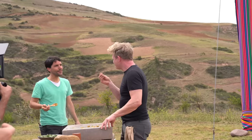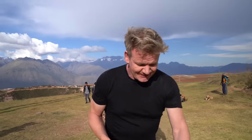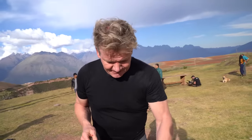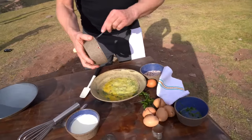Virgilio Martinez has become the bee's knees of Peruvian high-altitude cooking, so I'm just going to cook a quick scrambled egg, Peruvian style.